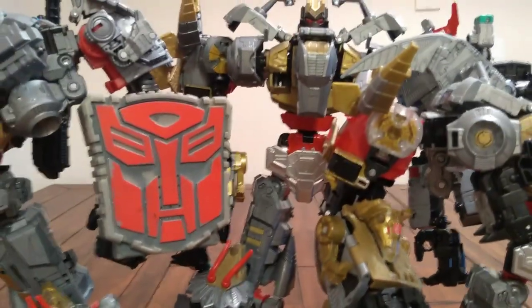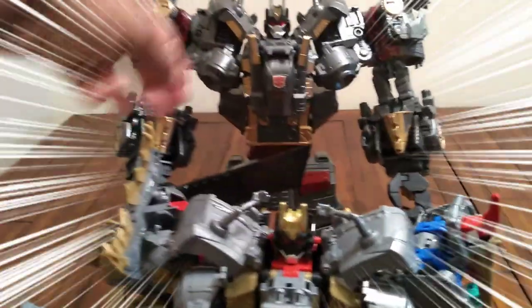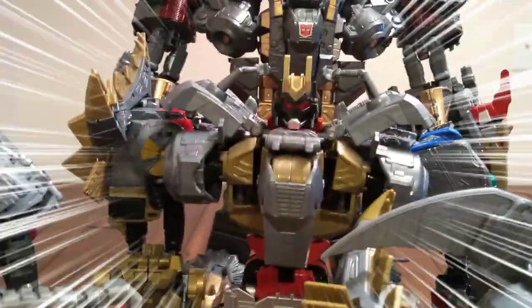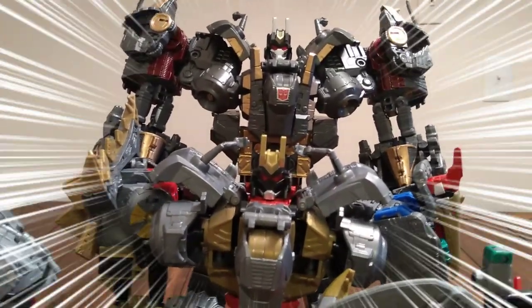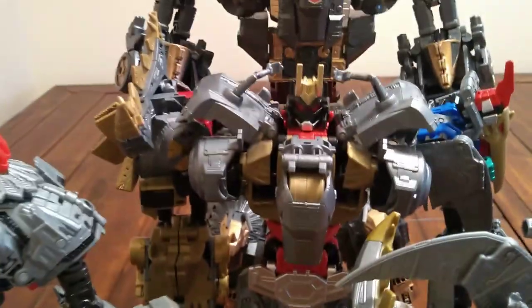Now I want to add in my Titan Class — yeah folks, I said Titan Class — that I've been working on. Let me bring him in the background. Alright folks, there is a Titan Class Volcanicus, and as you can see he towers over the Black Mamba.